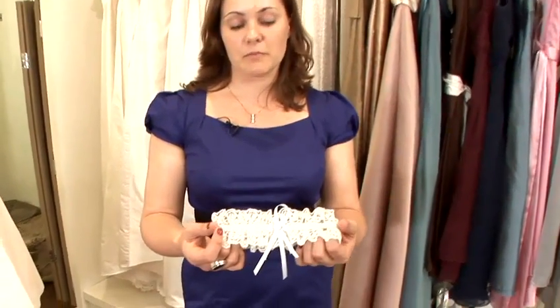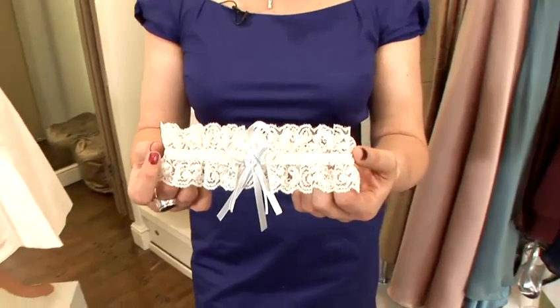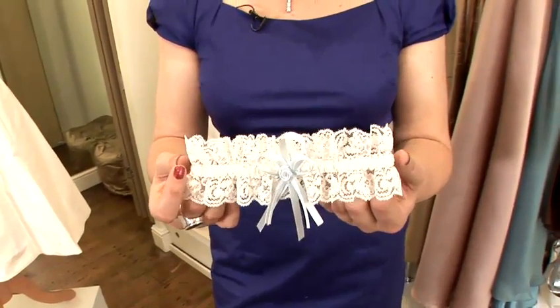In this video I'm going to talk to you about how to choose your garter. There are different fabrics you can have, different detailing, whether it's a blue ribbon or a white ribbon, or if you want a specific colour, and sometimes you can have the sixpence in it as well.